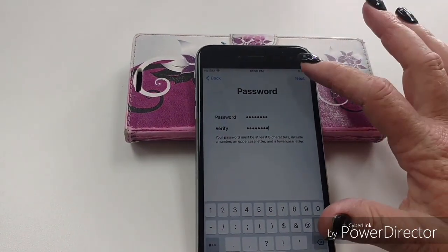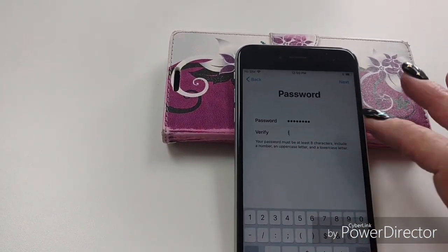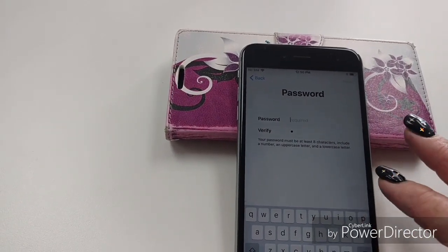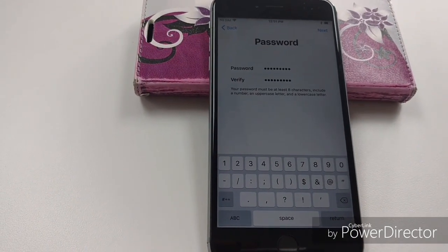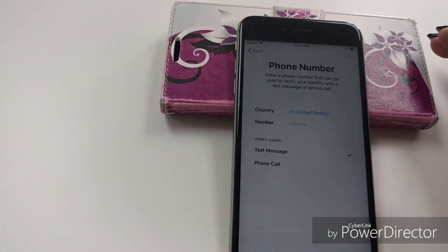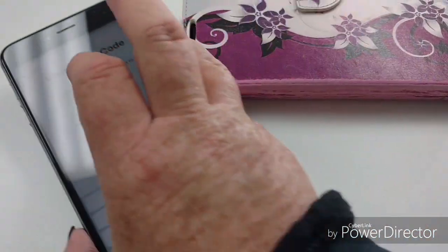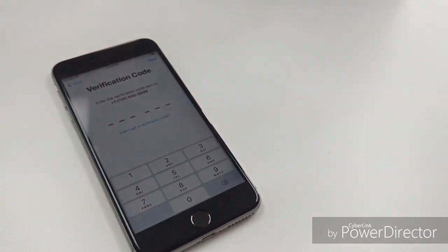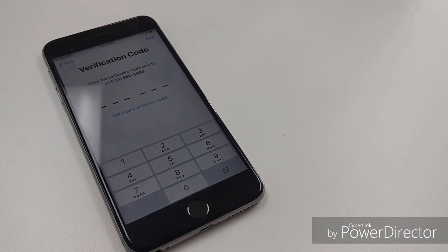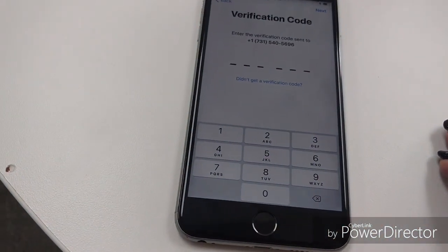So you've made a password and entered it twice. If it rejects it, just make a new one. What I did was use the same one and added an exclamation point at the end — that usually takes care of it. It's going to ask for a phone number. I don't have a SIM card in this, so I'm going to verify it via a text message. You'll receive your Apple ID verification code by text, then go back to the iPhone and enter the verification code.